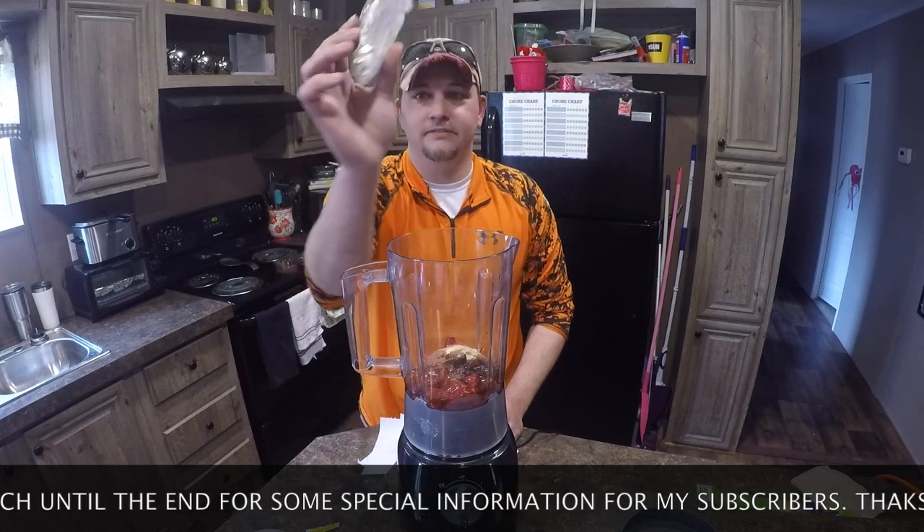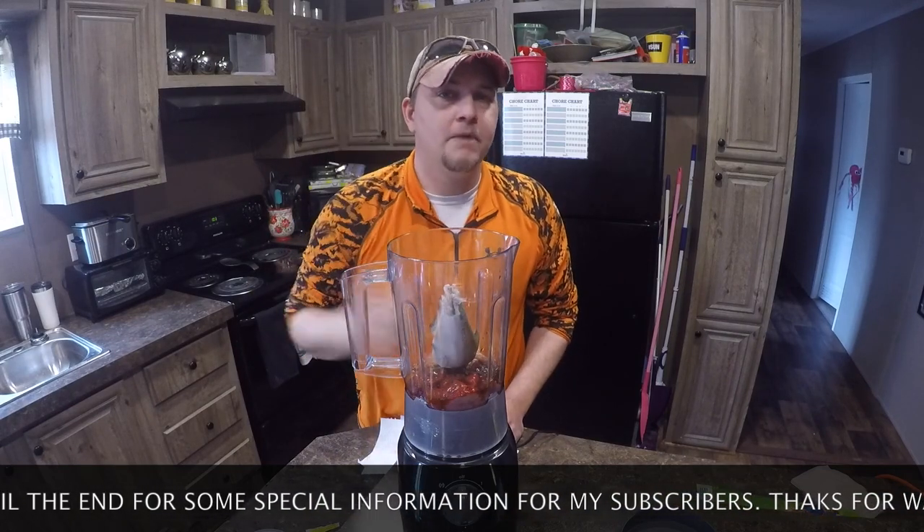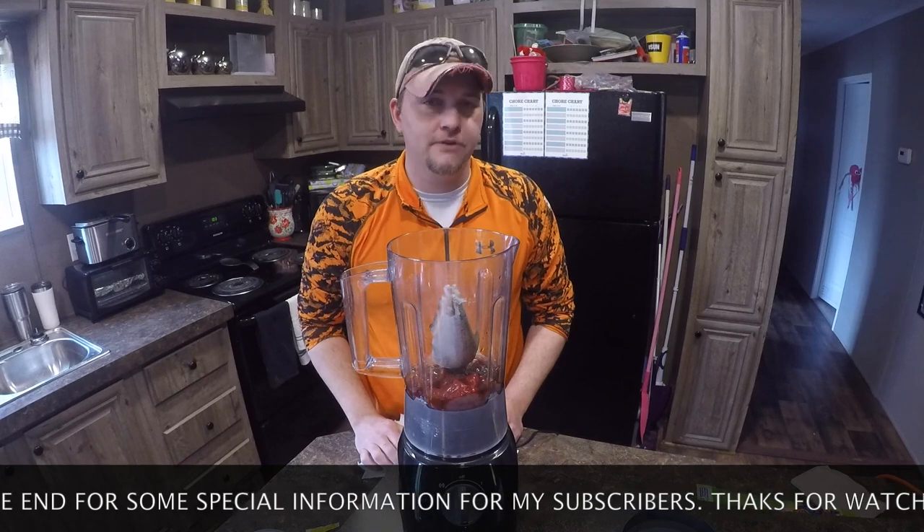Next ingredient: gizzard shad. Make sure it's defrosted — you don't want to try and do it frozen.